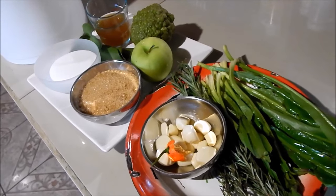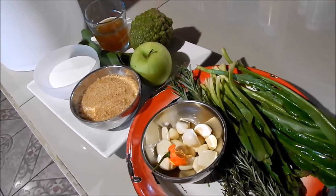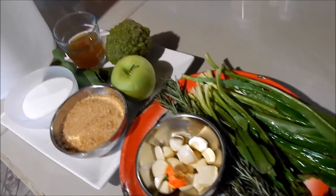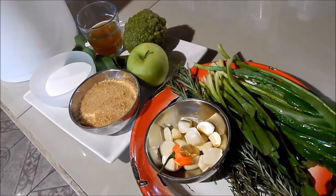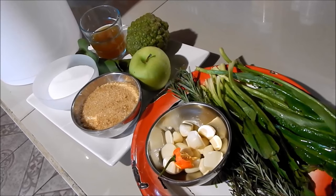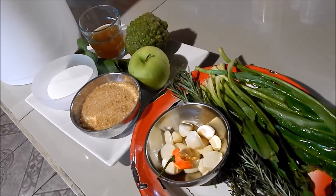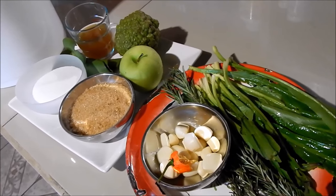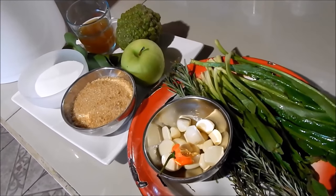I'm going to start off by making a brine for the turkey. I have my turkey defrosting in the sink and I'm going to show you the ingredients I'll use. By brining it, you hold a lot of the moisture and it gets the turkey really nice and moist and juicy. Turkey is usually extremely dry, so I like to brine it because I hate a dry bird.